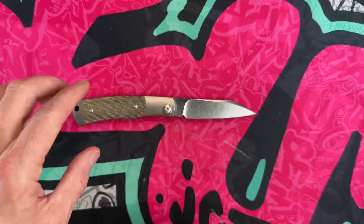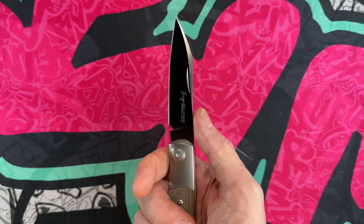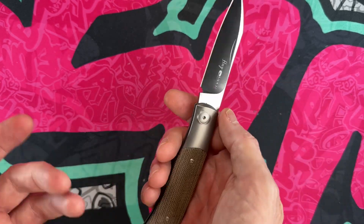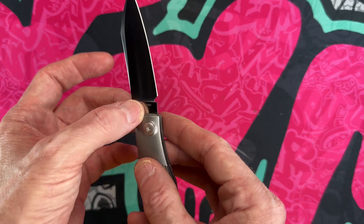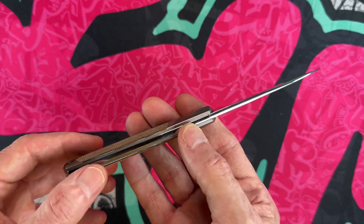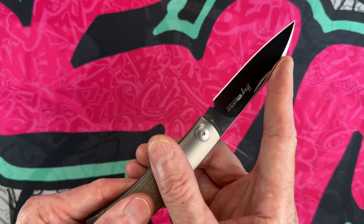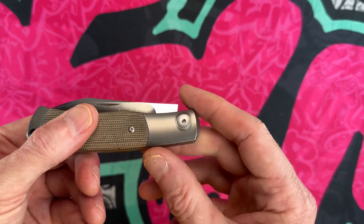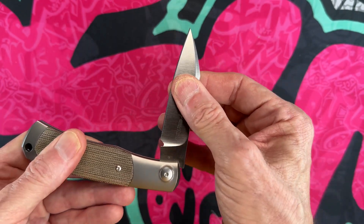This is the Viper Knives Hug. The Hug is a unique little knife in that it's got this worn cliffy sheepsfoot blade. You've got an M390 blade made over in Italy, titanium bolsters, steel spring, really nice Micarta handle, and a walk and talk that works very well. It's got a nice half stop, and everything stays flush between the half stop and the full open.